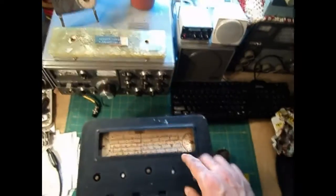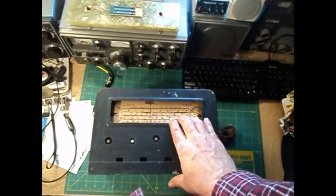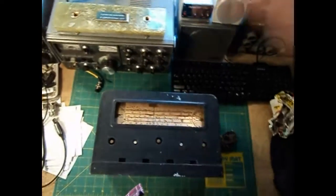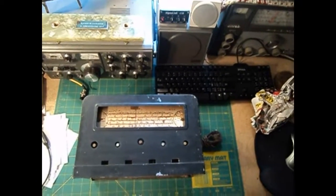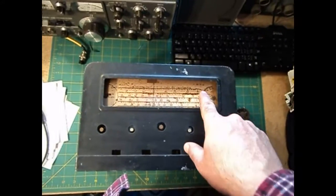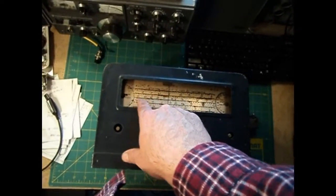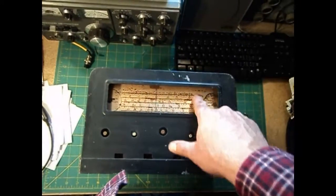Two things about this radio: one, a couple websites say it's a poor performer — whether that's true or not I don't know, it's not restored yet. The other thing is this dial face plate, which is a beautiful brass, always rusts — and it's rusty.